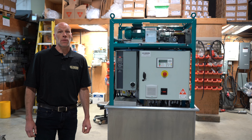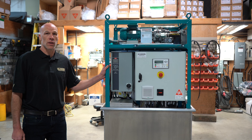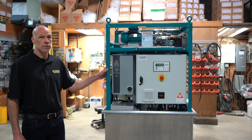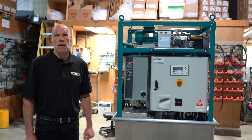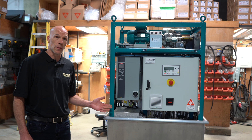This is the CC Jensen D30 Disorber. We've covered this in other videos with our product walkthrough and some basic features of the system and how it works. This one is a little bit different. Sometimes our customers have unique needs that we have to address in creative ways. This is no exception.